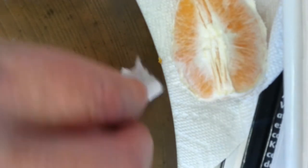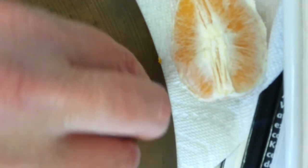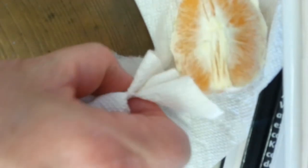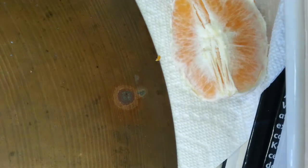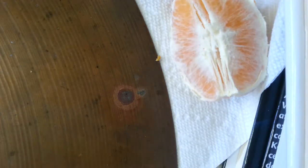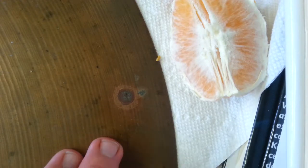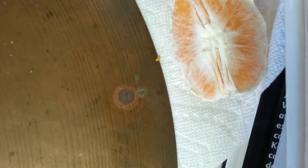I've got plain old water on here now, and here is a dry paper towel. There's a little more work to be done, but do you see this ring around it? That's the Groove Juice getting the dirt off the cymbal. You're probably saying, 'Mr. James, why do you have a dirty cymbal? Don't you take care of your cymbals?' Yes indeed I do.